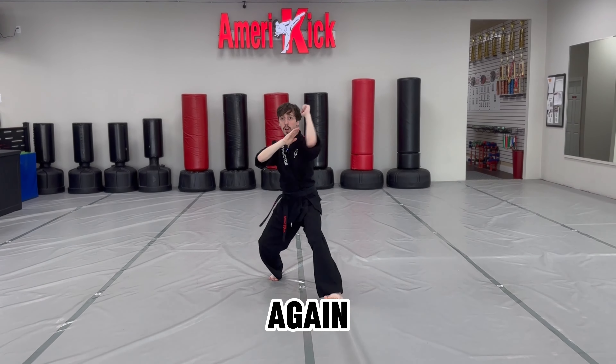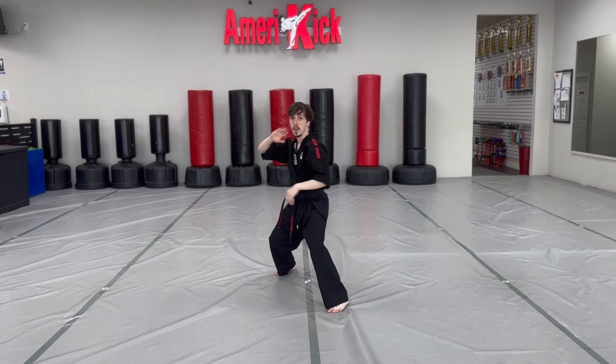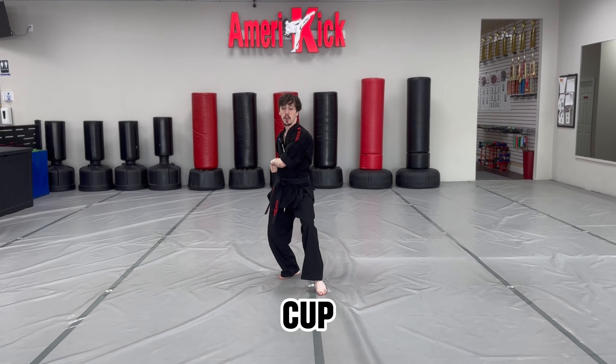Step forward again, left hand in block, chop. Now left cat stance, cup and saucer.